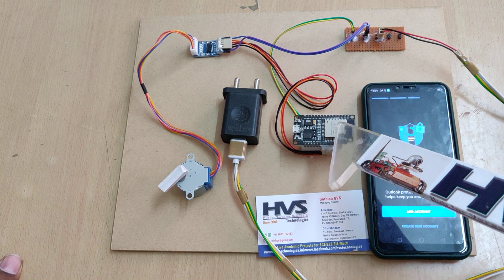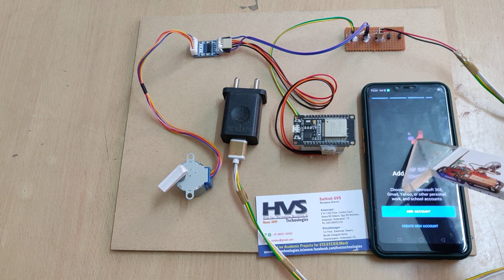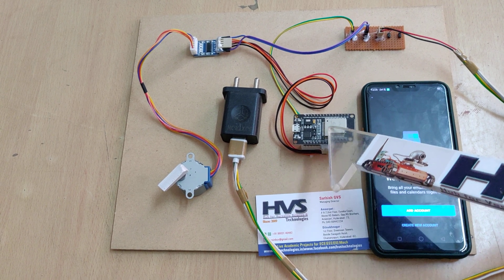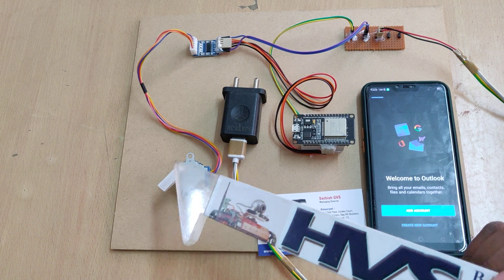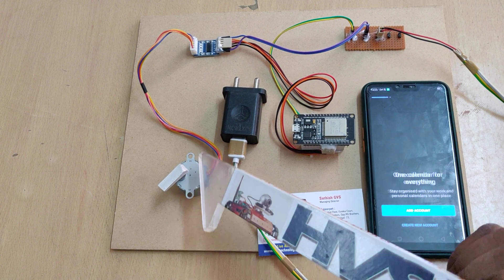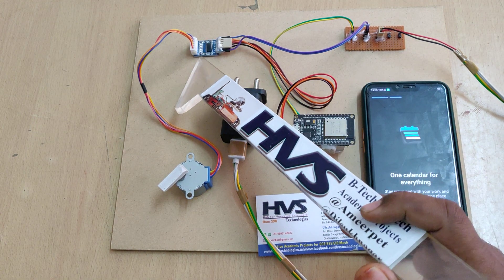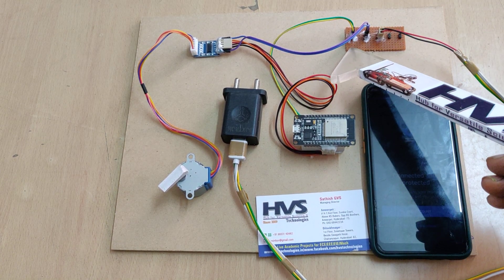The ESP32 has an inbuilt Wi-Fi module, so from the IP address we connect our phone via Wi-Fi and send commands to the system. It will decode those commands and control the stepper motor steps as well as the direction, by giving the appropriate signals to the ULN2803 stepper motor driver.